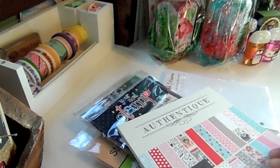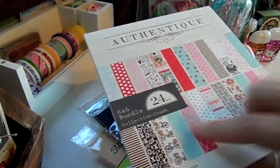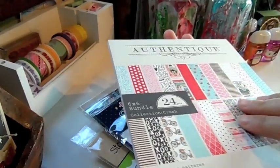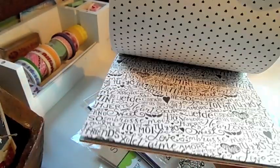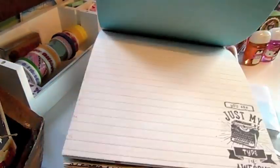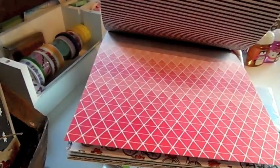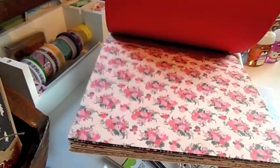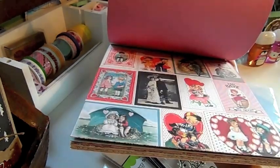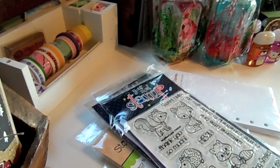This one is the Authentic Bundle Crush. Really pretty — I love the aqua with the pink and the red, and there's black in there too. It's got some cutouts, including a bicycle. Really, really pretty paper pad. You'll find those under the paper section.